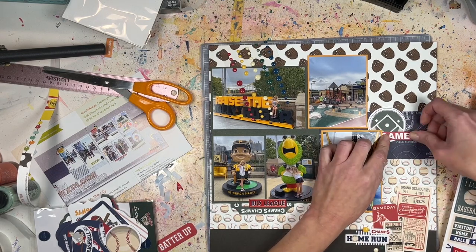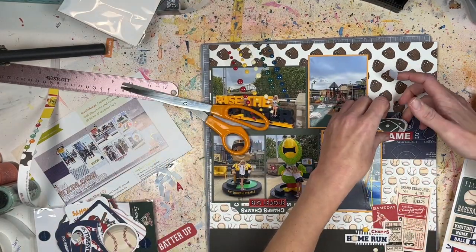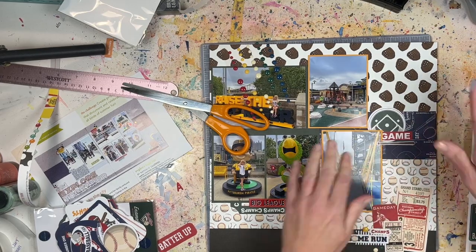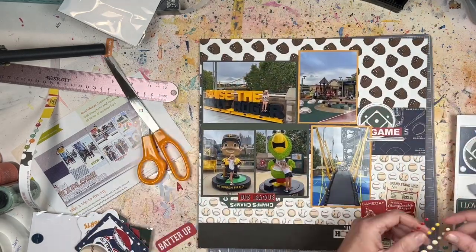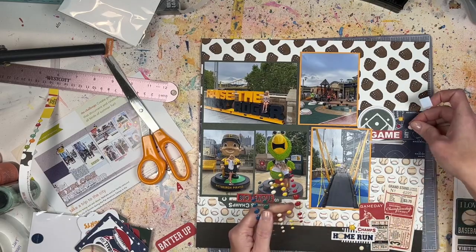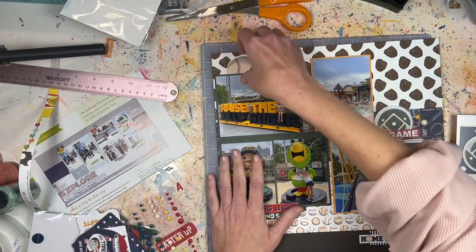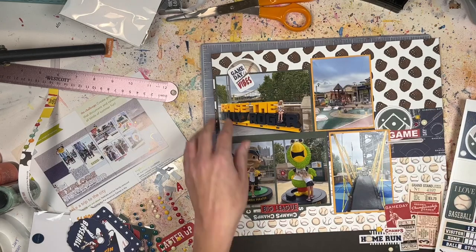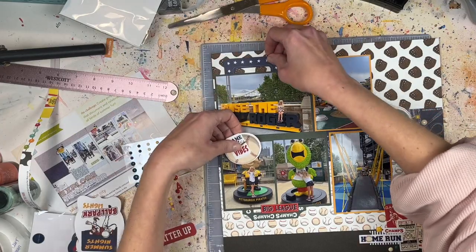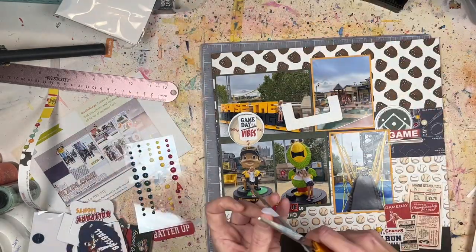So what else about this layout — one of the pictures I cut down was actually horizontal and I had to decide which horizontal photo would stay horizontal. I made sure when cutting that my daughter was still in the shot. I cut that one to about three and a half by five, which worked out well — there were some random people on the edges I cropped out. My daughter doesn't really care about baseball games but she cares a lot about kid zones, and the Pittsburgh Pirates have a good one.